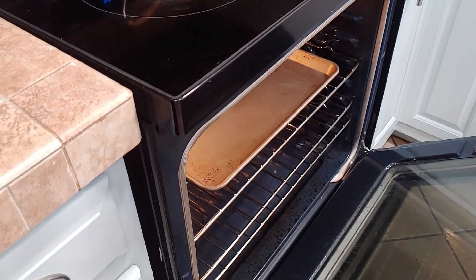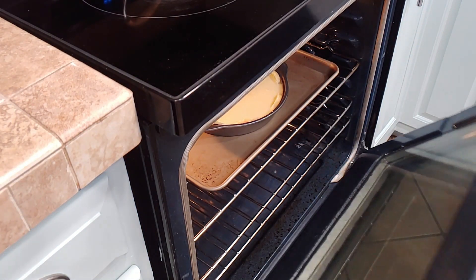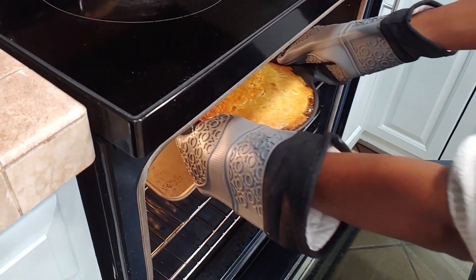Now that we have all of our batter in, it's ready to go in the oven. I'm placing my cake on a secondary tray just because it could bubble over. You want to bake this at 350°F for about 45 minutes, or until a toothpick comes out clean.